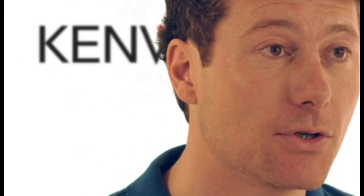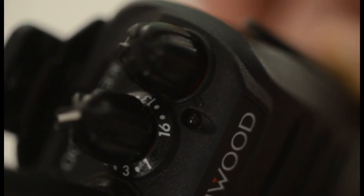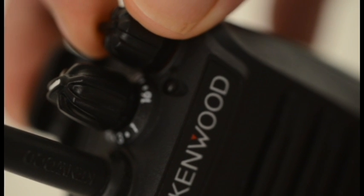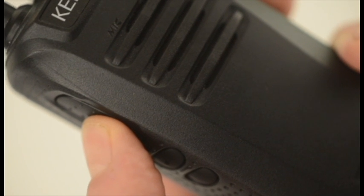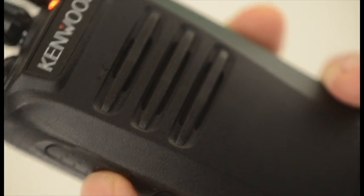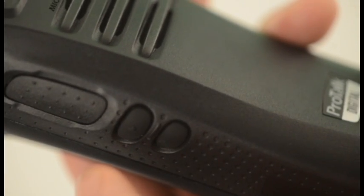It's really simple to use. The on-off and volume button has a reassuringly weighty feel, while the channel selection switch has a very positive action and clear markings. The LED confirms if you are in digital — blue — or analog — orange — modes. There is a large PTT, or push-to-talk, button, and to switch between digital and analog modes, simply press this side key once and back to digital again.